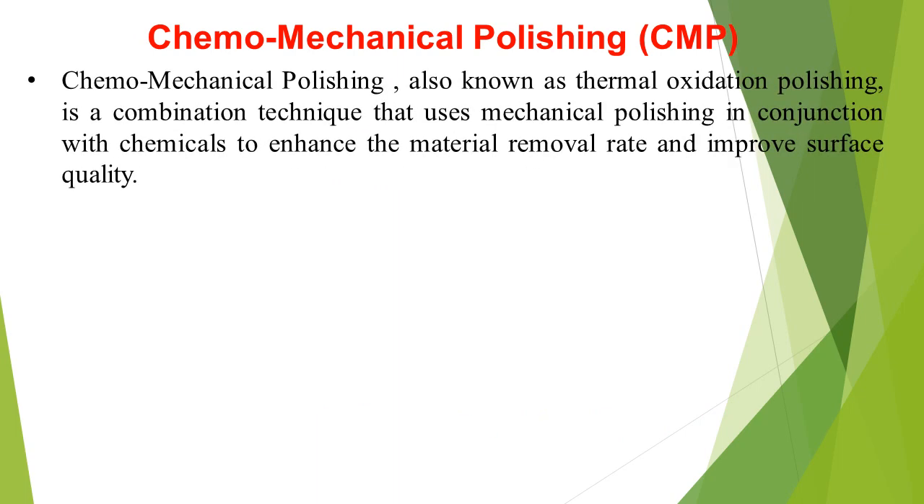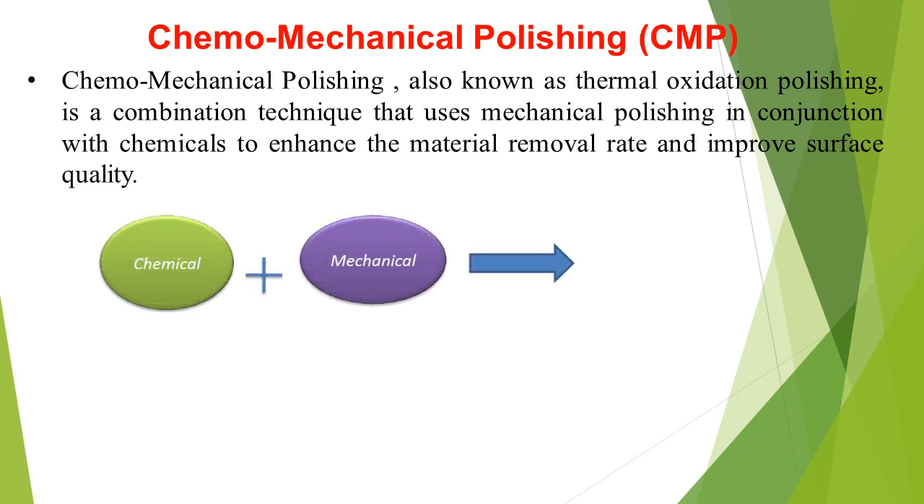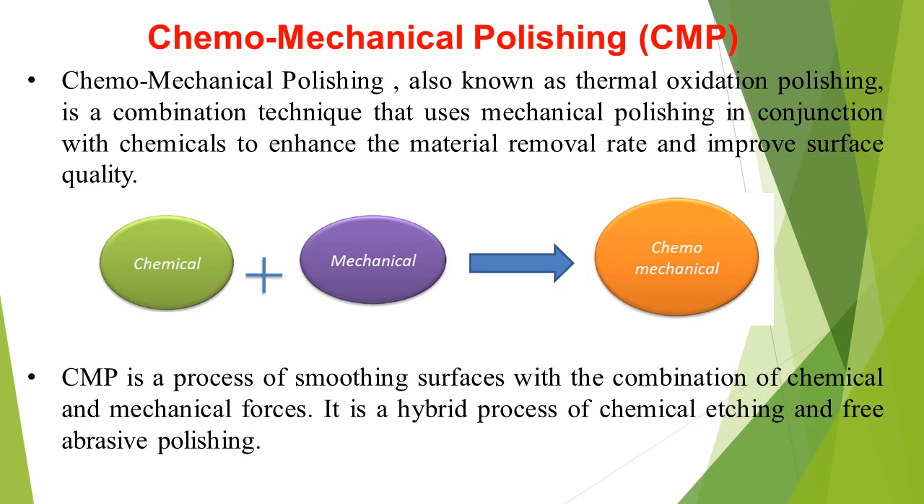Chemomechanical Polishing, also known as Thermal Oxidation Polishing, is a combination technique that uses mechanical polishing in conjunction with chemicals to enhance the material removal rate and improve surface quality. CMP is a process of smoothing surfaces with a combination of chemical and mechanical forces. It is a hybrid process of chemical etching and free abrasive polishing.